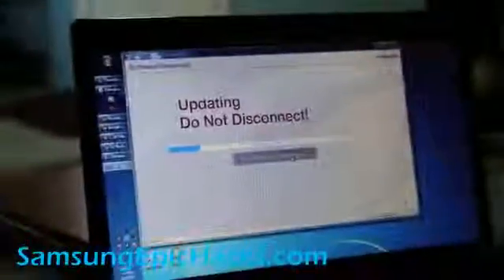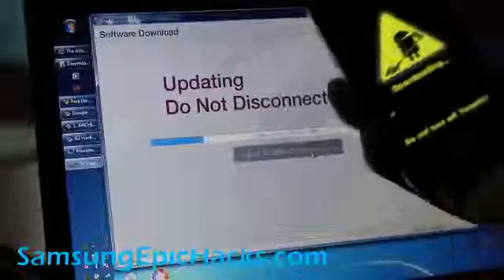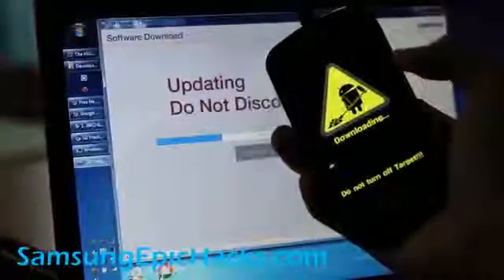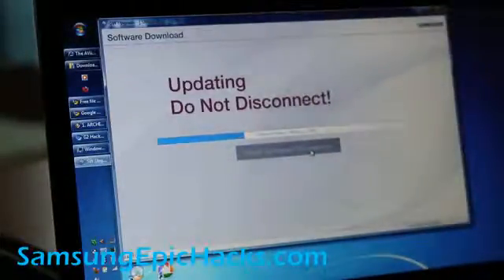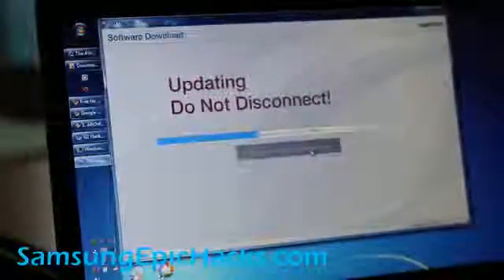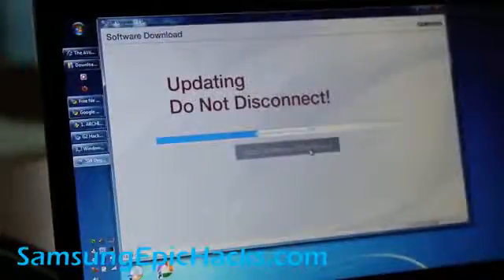You can also see on the phone that the status bar is updating. See, it's moving. When it's done it should unroot your phone to 2.2, and you can do this on any ROM — it doesn't really matter. We'll be back after it installs. It's almost done — 39%.